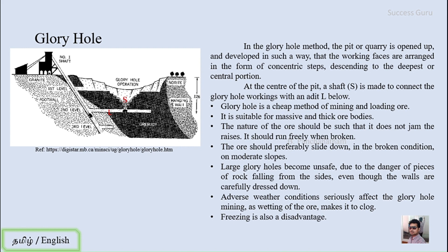The ore should preferably slide down in the broken condition on a moderate slope. When you break the ore body, it should slide according to the slope — that is the main property required so that you can use the glory hole method of mining.